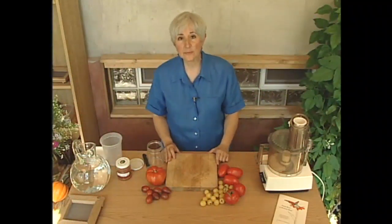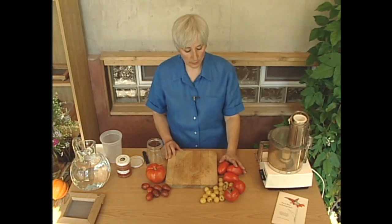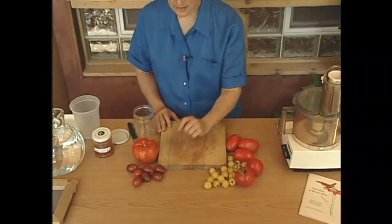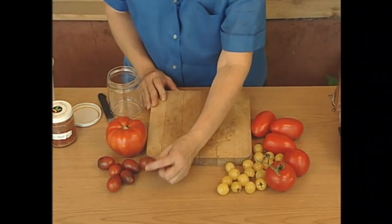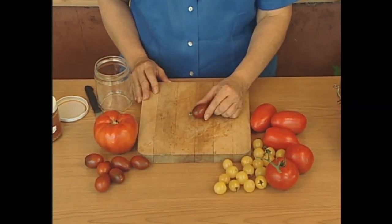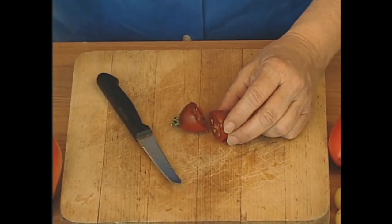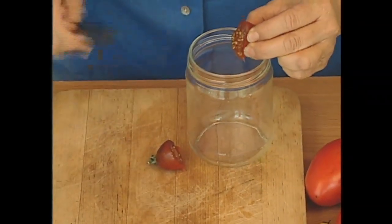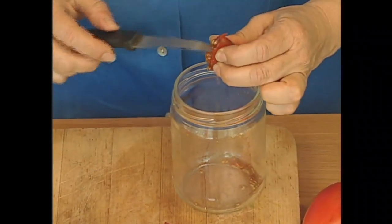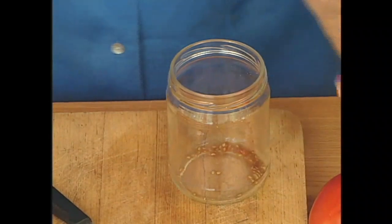For saving seeds from tomatoes, the fruits should be allowed to ripen on the vine to their ripe color, which can be red, sometimes green, here's yellow, here's what's called a black tomato — even though it's really red, it has green shoulders and a mahogany color. Then you would take the ripe or overripe fruit, cut it open — this is Black Plum tomato, an heirloom from Russia — and squeeze the seeds into a jar. If it's still edible you can save the flesh and put it in salads.